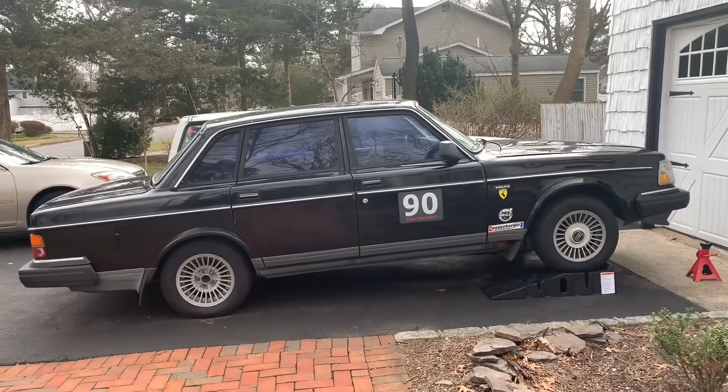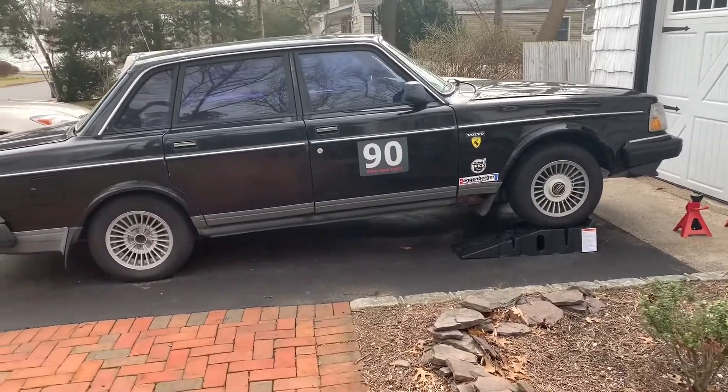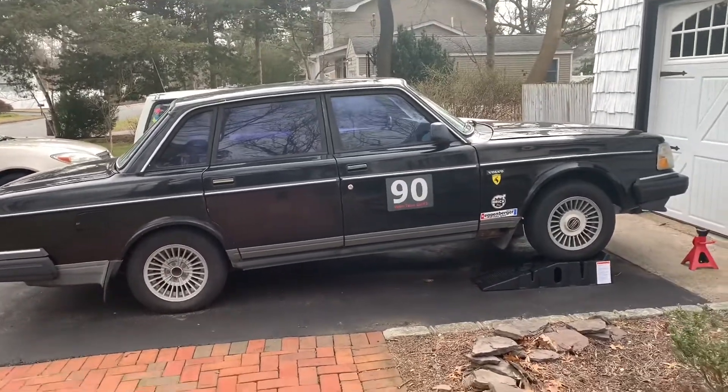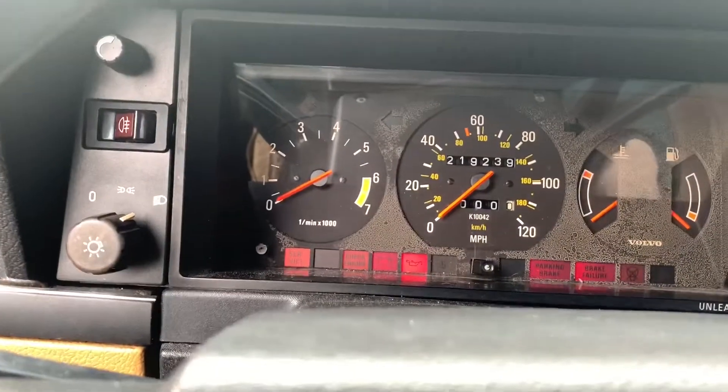Hey guys, welcome back to the channel. Today we're going to be taking a look at our exhaust leak and seeing if we can fix this exhaust leak for eight dollars.